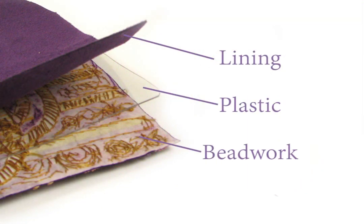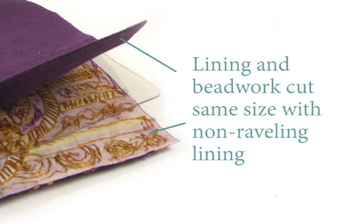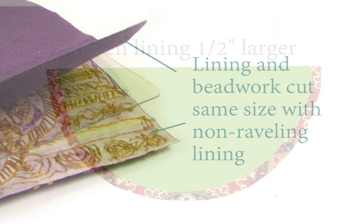Create a sandwich for each part, consisting of the beaded area good side out, the cut plastic, and the lining good side out. If you're using a lining that doesn't ravel, such as ultra suede or leather, cut the lining the same size as your trimmed beaded piece.